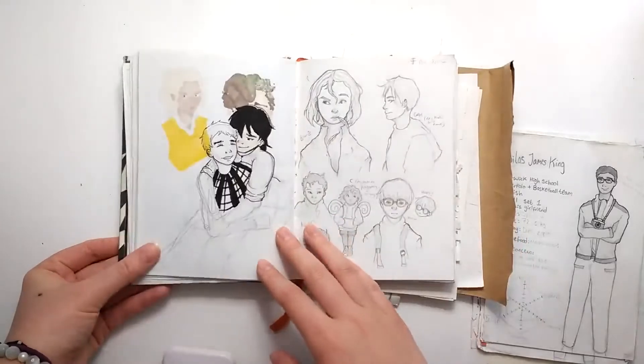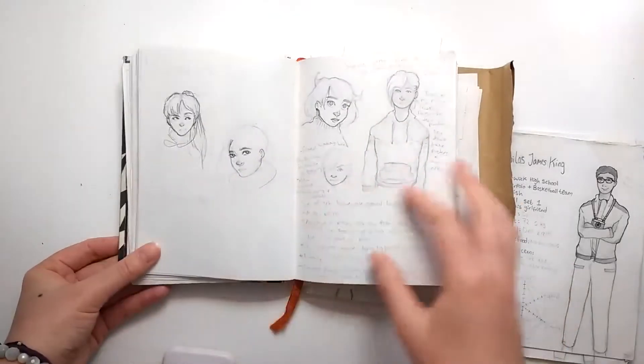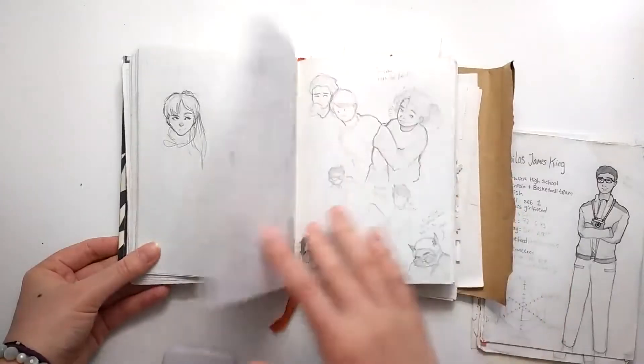From this point on I think I started to kind of give up a little with this sketchbook, because it's really the first time I've ever properly started keeping one.